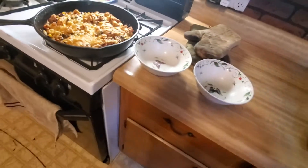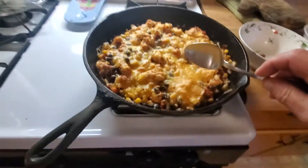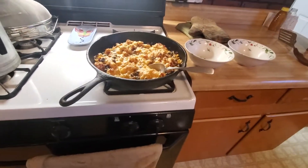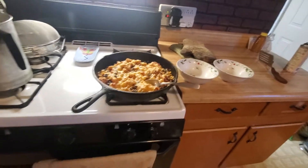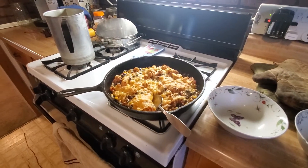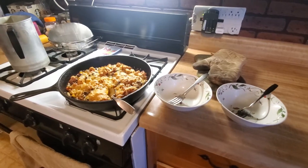I guess you need a serving spoon. And maybe drinks. We're feeding the dogs right now — it kind of came out at not exactly the greatest time. Let's pause this, wait and get the dogs fed, and then come back and dish it up.